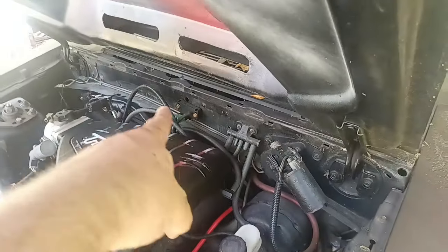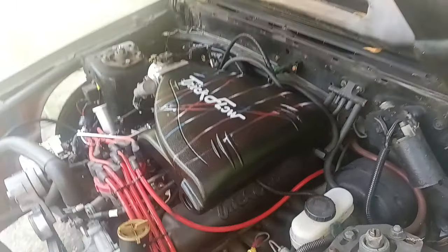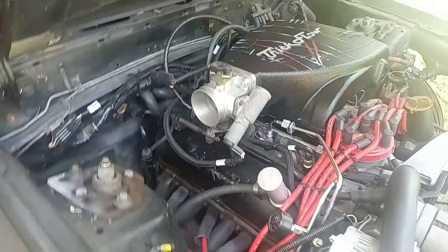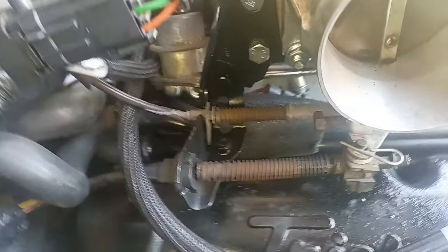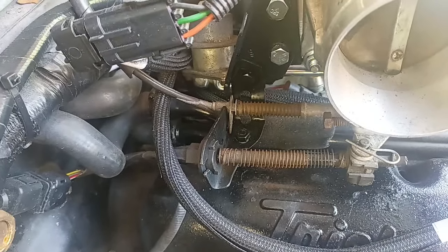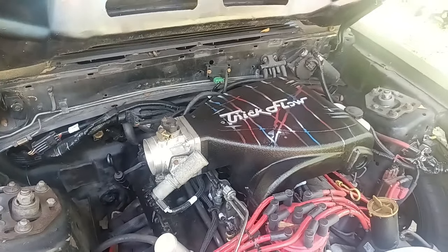I do want to tuck the wiring — I don't like the way it flips up. But yeah, I am missing a screw that goes on the throttle linkage right here that holds that little tab. Once I find that I can get this together and get everything tucked in however it should be.